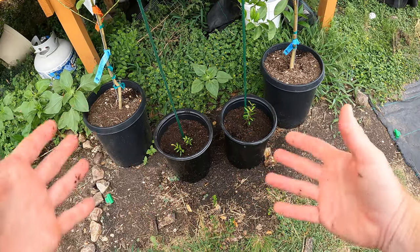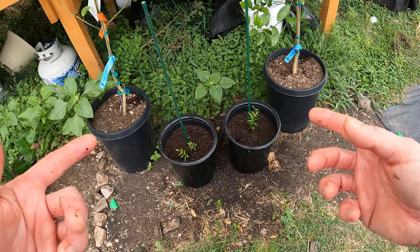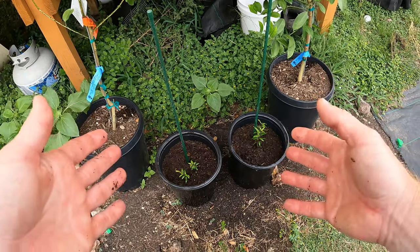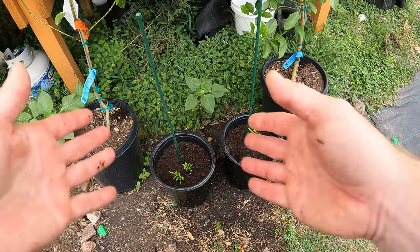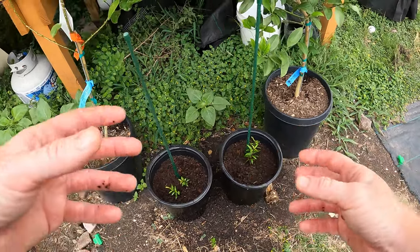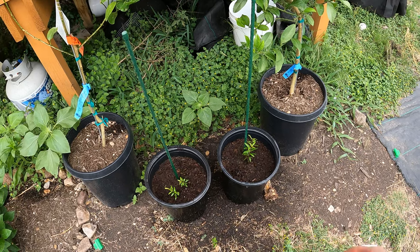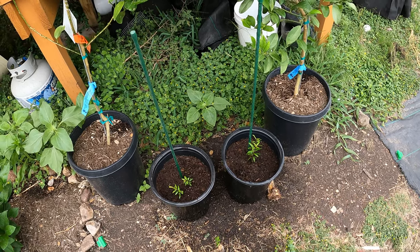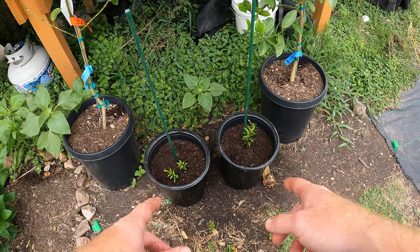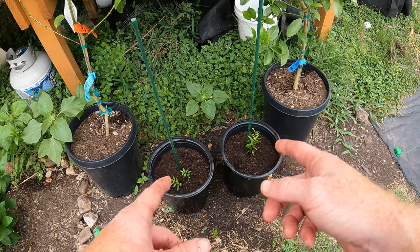I'll bring you guys back in another video in probably a month or two to see how these have grown. We should see some explosion of growth — probably not right in the beginning because they'll be working on their roots and not on leafy growth. But after about a month or two once the roots are happy, they'll start exploding with stems and leaves. Thanks for watching everyone. If you enjoy this kind of content please subscribe and hit that bell notification for future updates. Also hit the like button — it really helps the channel. I'll see you on the next video — try to escape the daily grind!